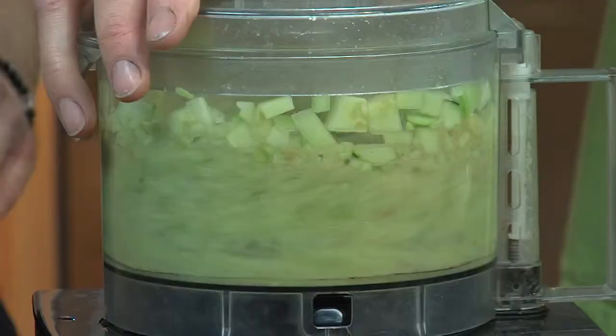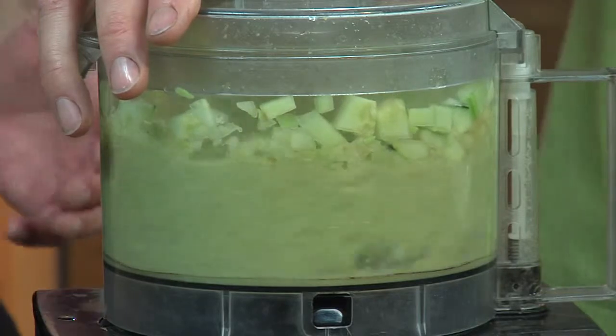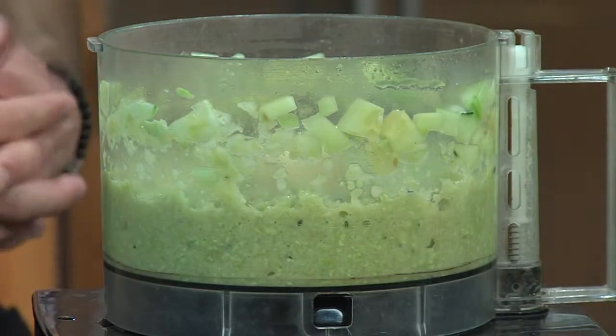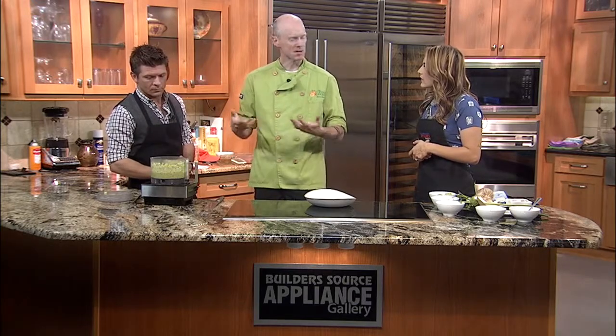Are you guys timing at home? Pretty quick. And there we go. That was even less than 10 seconds. Normally, hummus has chickpeas, so it's a beige or tan color. But with the cattail, it's going to be green, so it's a good summer snack or appetizer — serve it with chips or pita bread.